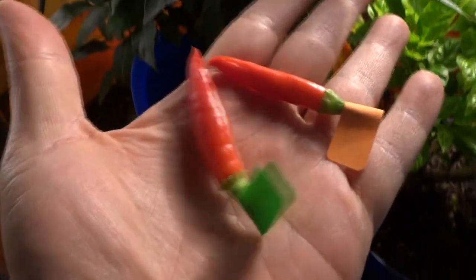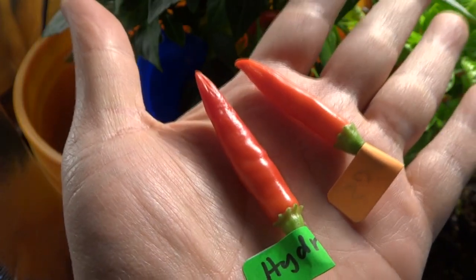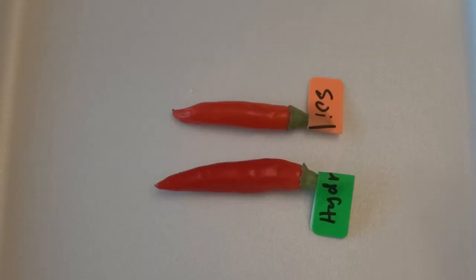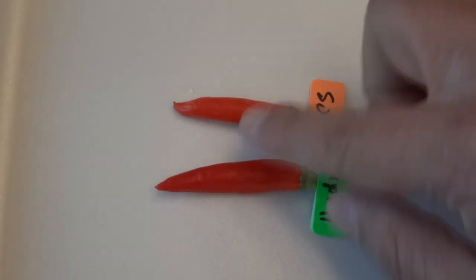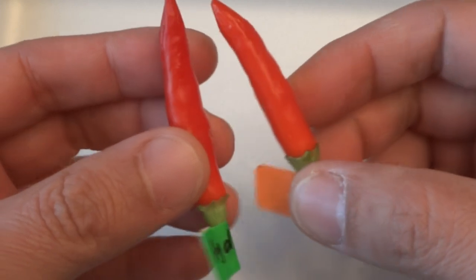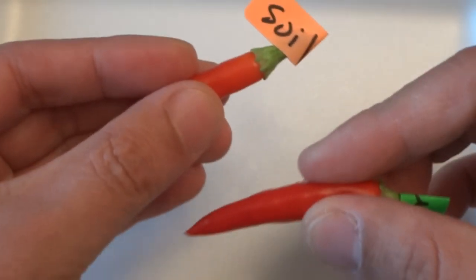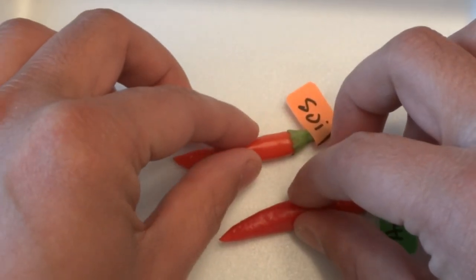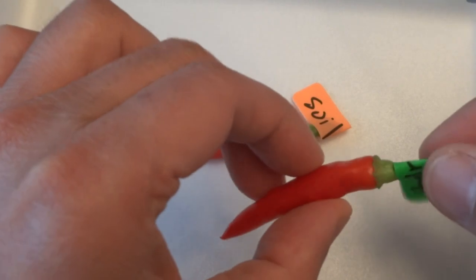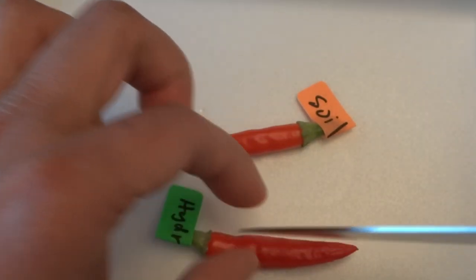Now we have two peppers — one is hydro and one is soil. They're very similar in age but a little bit different in size; the hydro is a little bit larger. Here are the two fruits: that's the soil one and that's the hydro one. I will cut them open to show you what's inside. As these varieties ripen they become softer, so they're always best eaten when they're still white.